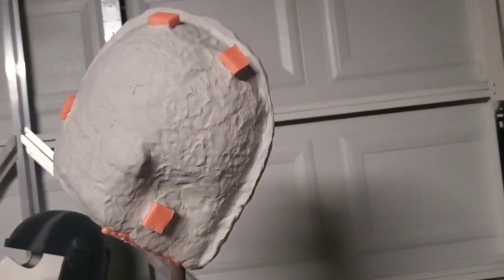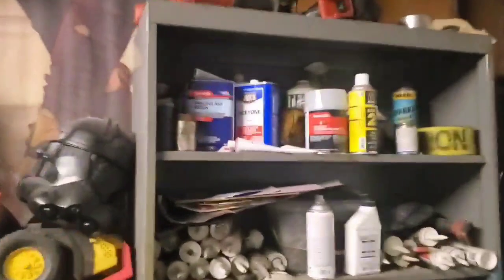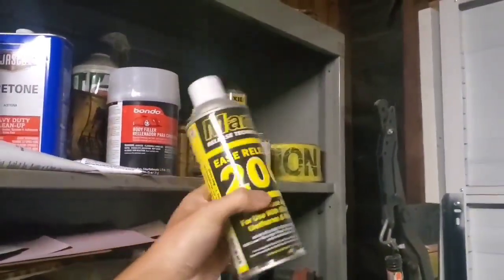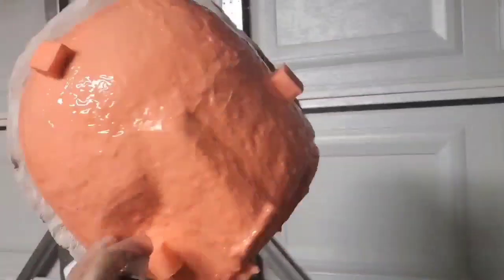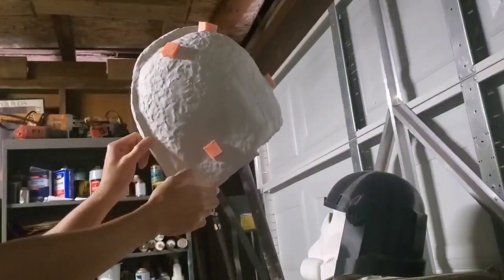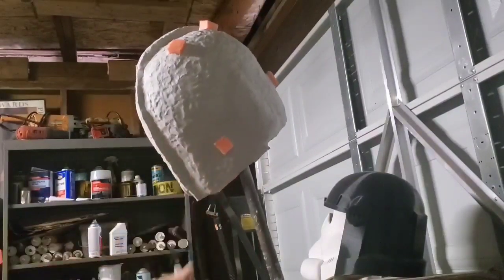From there, we need to add something to make sure it will separate after we're done. We're going to use Ease Release 200. Just note that once you use this on the mold, you're not going to be able to stick any more silicone on — it'll just peel off. So keep that in mind: you want to be ready for this. And from there, we're done. Once you've made that and you have your mold ready, you can start casting.